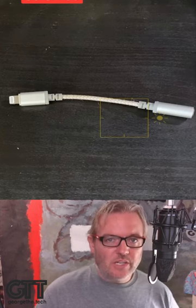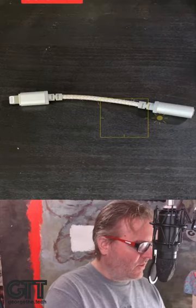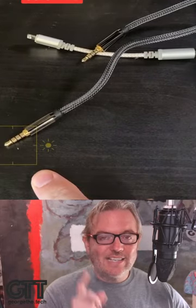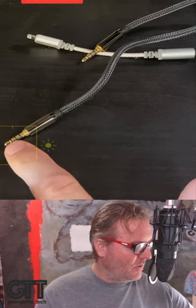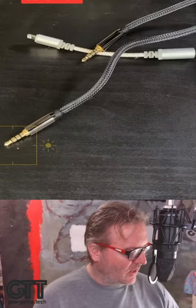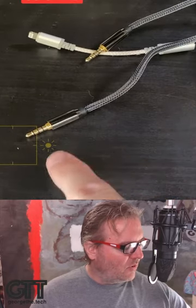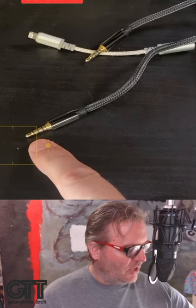Another key element is you need to have cables that have connectors that are TRRS — tip, ring, ring, sleeve. That's what TRRS means. This is what allows not only audio to pass out like a normal headphone, but audio to go back in again like a microphone. That's what the TRRS cable does.